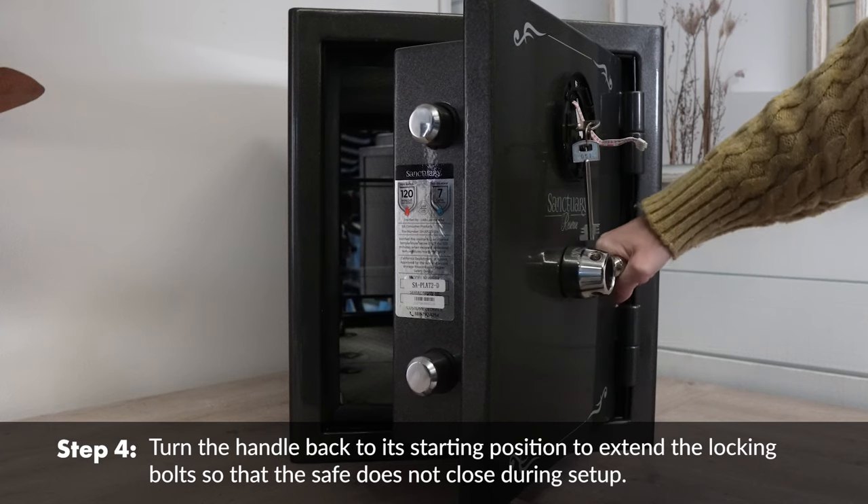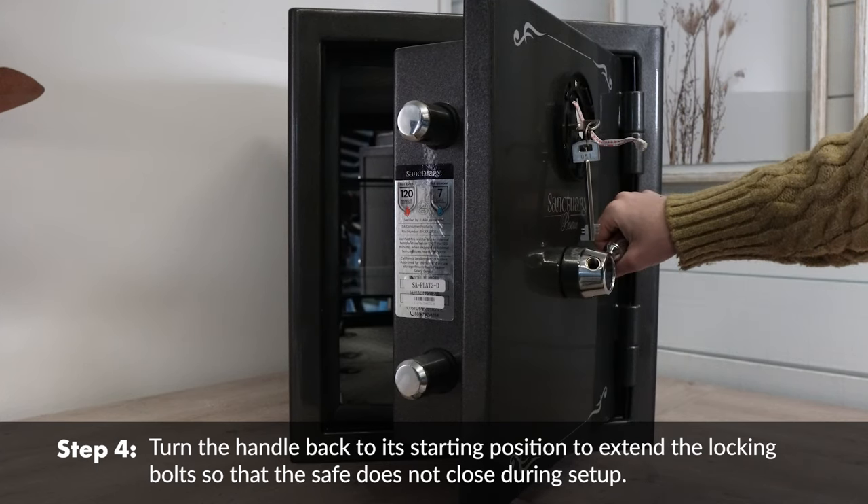Turn the handle back to its starting position to extend the locking bolt so that the safe does not close during setup.